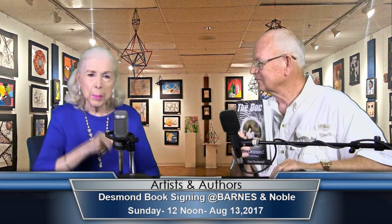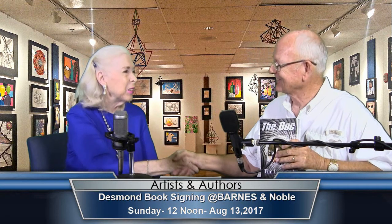Thank you so much for coming in again. I really enjoy having you. Good to see you — come again. I'll see you again in a couple months. Thank you. We'll be right back.